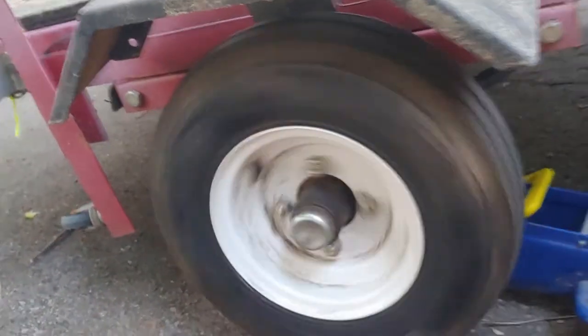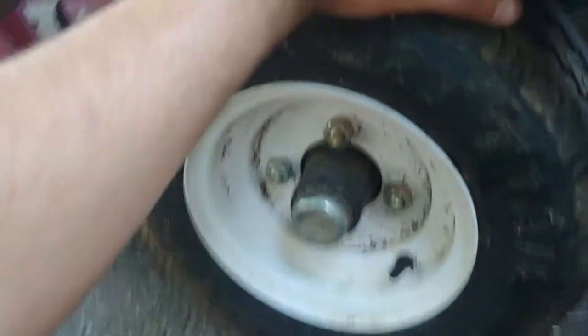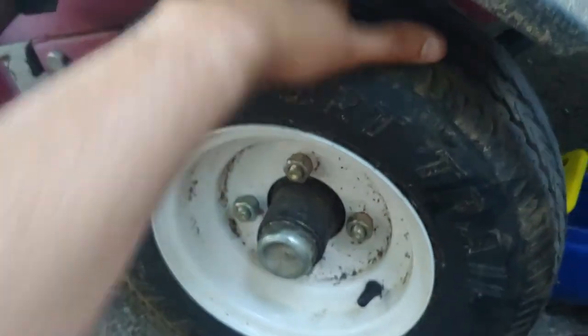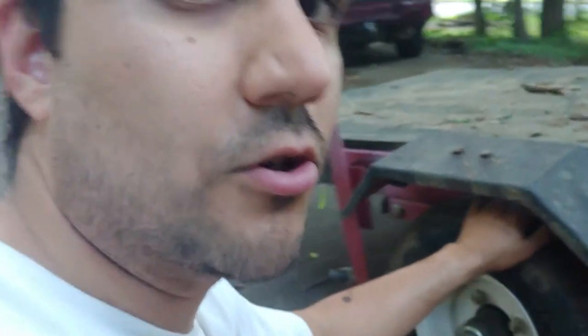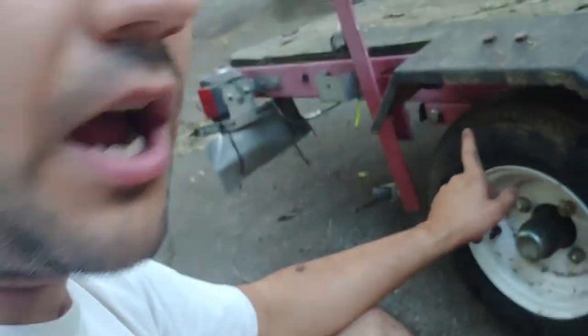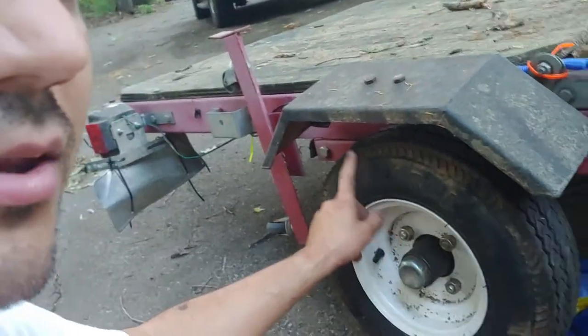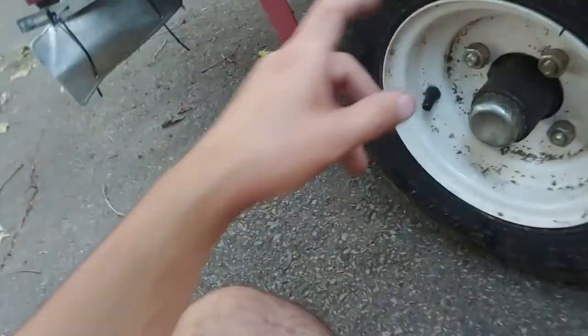Years later, in this dilapidated state, the wheel bearings are smooth as butter. There's just a little bit of play in there, but not enough to even get one turn on the nut and get the cotter pin back in — so that's pretty good. That's what you do if you want your wheel bearings to last a while. Now the tires went, so I got these Carlisle tires from Walmart — they were like 60 bucks a piece. Good tire.